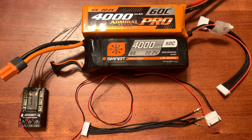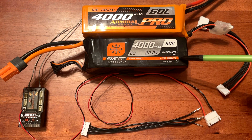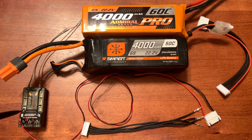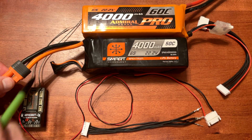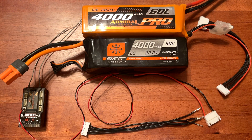If you're using a Spektrum smart battery with a telemetry Spektrum receiver and an Avian ESC, it will use this middle wire here and you don't have to do anything additional. It will also call out individual cell voltages.